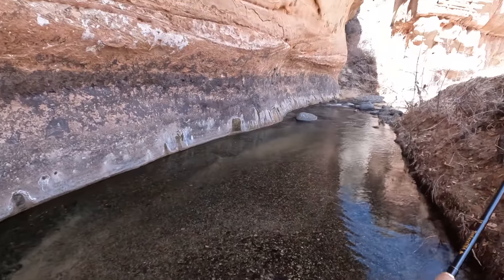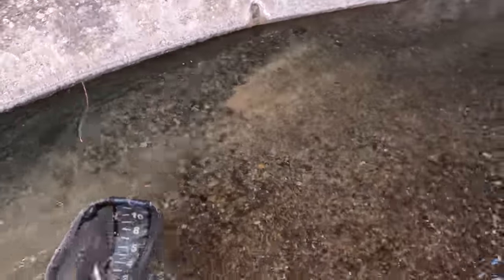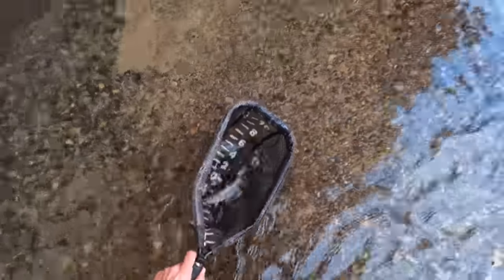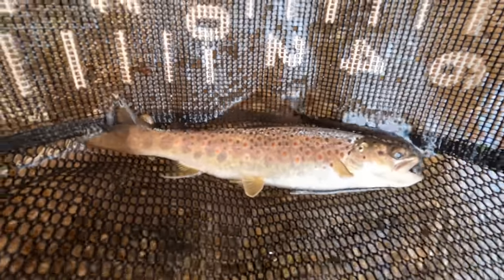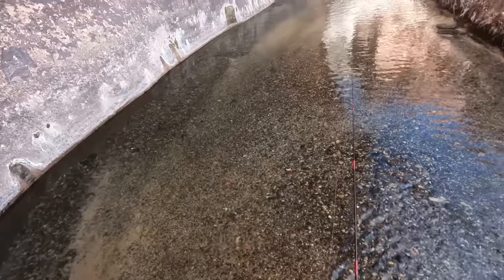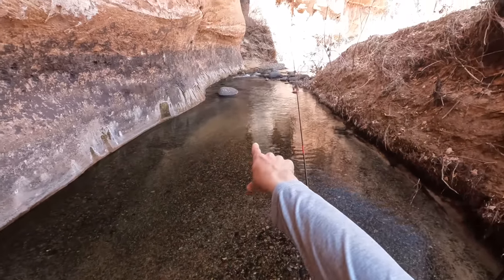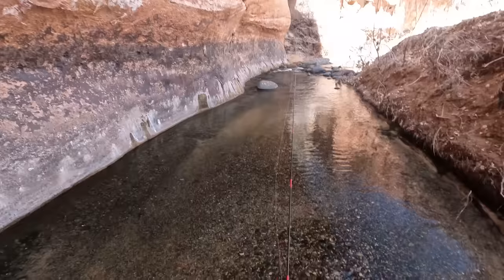Fish on! We got him. Awesome guys - we caught a brown trout. Nice red spots on the side. Fly is out. Beautiful brown. That feels really good. So that fish was downstream of that small boulder in there - it was in that large pocket below that boulder, right about in the middle I think.